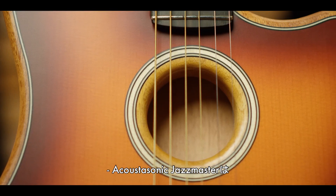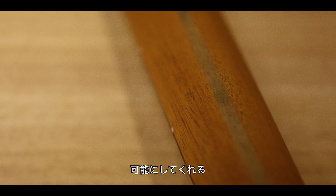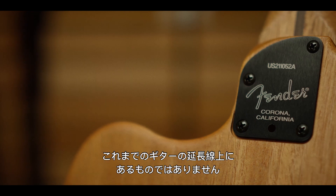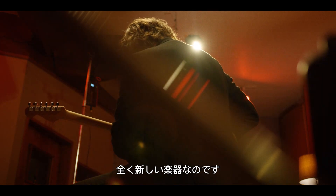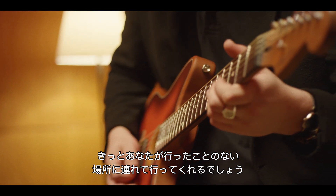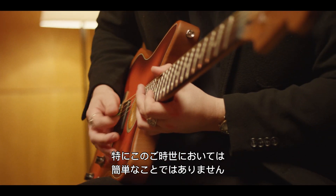The Acoustasonic Jazzmaster is an important musical instrument because it allows us to do things as players that we couldn't do before. It's not repackaged sounds, it's not this guitar with another fingerboard — this is a different musical tool. If you let it, it'll take you places you haven't been before, and that is no small thing these days.